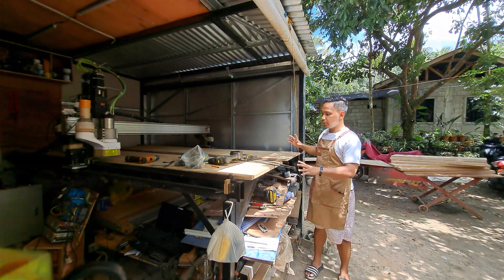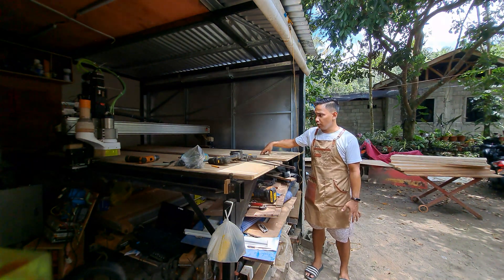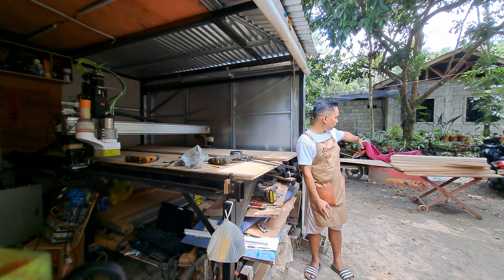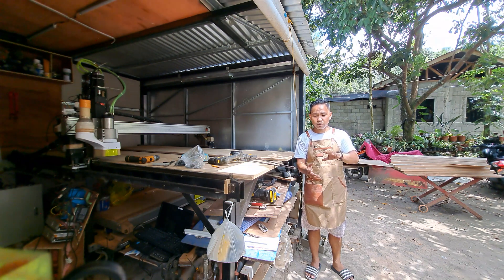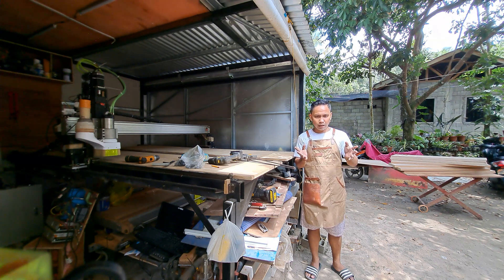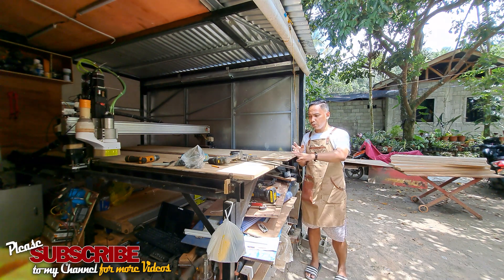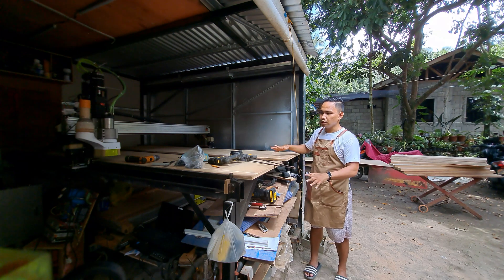Hey guys, welcome back to my channel. In today's video we're going to finally install this Sensei bed and also the spoilboard system I'm going to use for this Sensei build. The spoilboard, or the MDF that's going to be used as the top of the whole bed or table, is over there. The substrate for that will use a system of T-track, but not aluminum T-track. It'll be combined with 10mm or roughly half-inch marine plywood, with MDF on top. For now we're going to install this three-quarter marine plywood as the basic bedding or table for this whole Sensei machine.